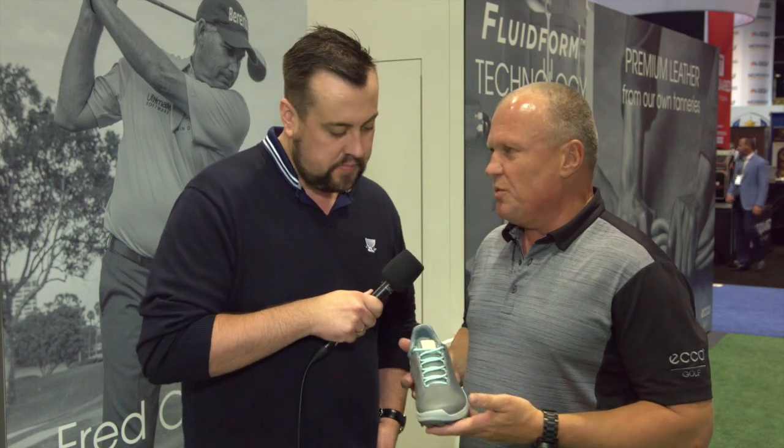Thanks Brad. We're really excited with how Ecco has settled into the Australian market and particularly the way that the lady golfers have accepted the brand. The Biome Hybrid 3 has largely led the way for us with the lady golfers.